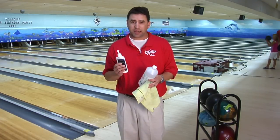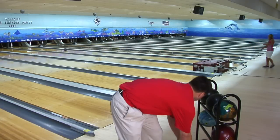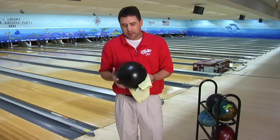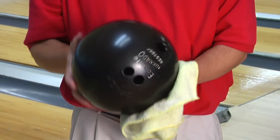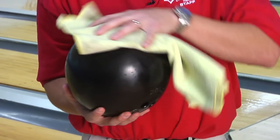What you do is spray the cleaner or the alcohol onto the towel and then take the ball in your hand and gently spin the ball in the towel with the cleaner. That will get off all the oil. It's suggested that you do it every time you get done bowling.